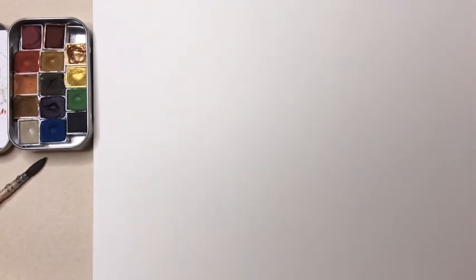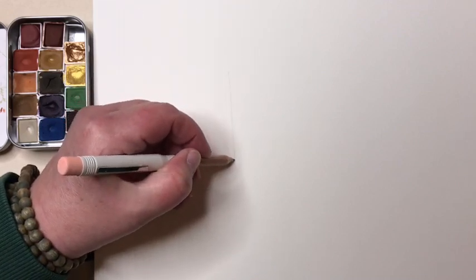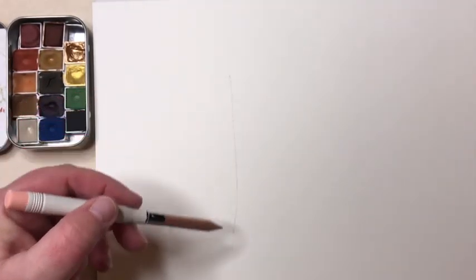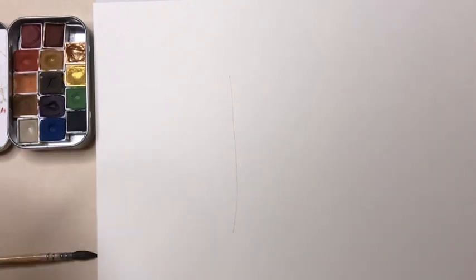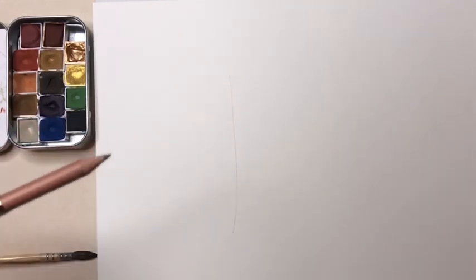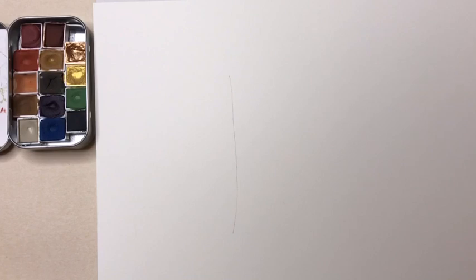The first thing I'm going to do is draw a straight line for my feather. This is basically just to give me a guide on where the center rib line of my feather is, because all feathers have the quill and that's what the line is for. That's all I'm going to draw for now — it's just going to be a guideline.